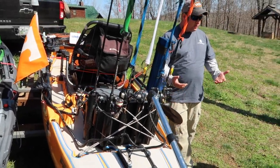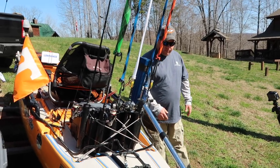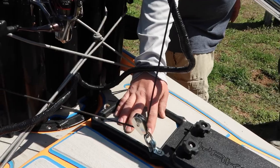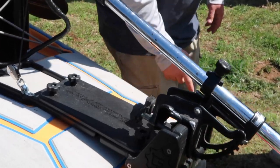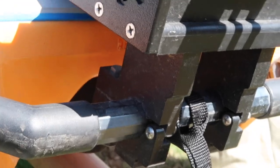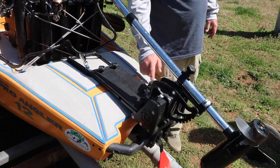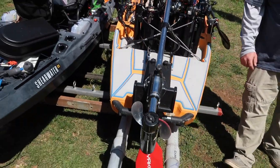My tournament trail allows trolling motors, and I know some of the bigger tournament trails do now too. So I got with John and we built a trolling motor mount for the Pro Angler. As you can see, it bolts where your rudder cables are up here with four bolts, and it also clamps to your rear A-trail. This thing ain't going nowhere — I've never had any questions about how sturdy it was. It's amazing and it's fully adjustable. This will fit a PA-14 or a PA-12.